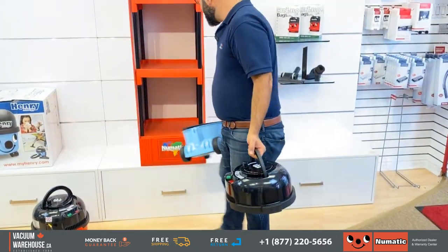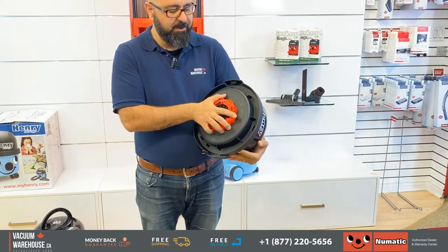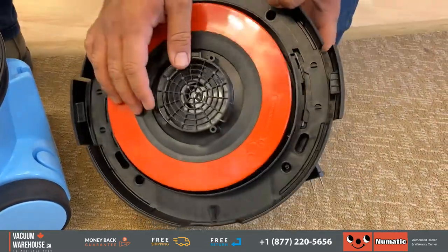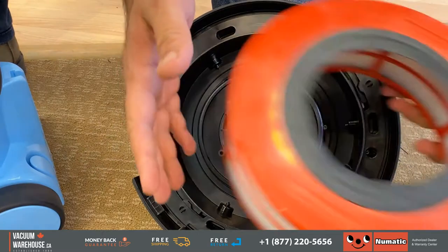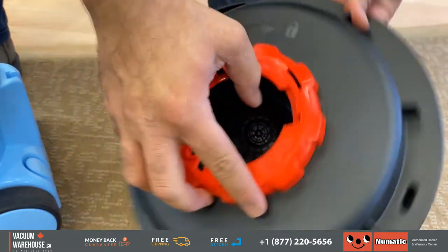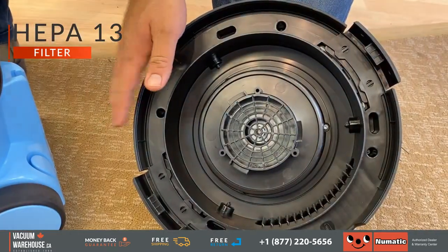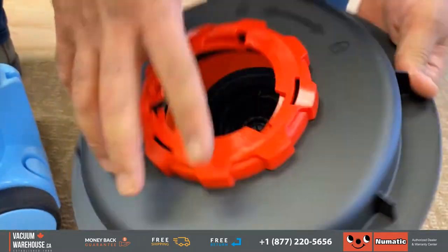But this is where everything changes. Under this housing here, we have a HEPA 13 filter which is actually a very large filter that surrounds the motor. You can see that seal — it seals itself in. This acts as both a pre-motor filter and also covers where the air exits the machine, the exhaust. This is a true HEPA 13 filter, and what does that mean? They trap 85 to 99.5% of anything down to 0.3 microns.